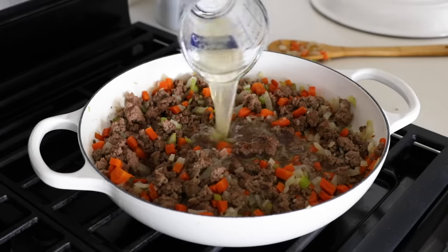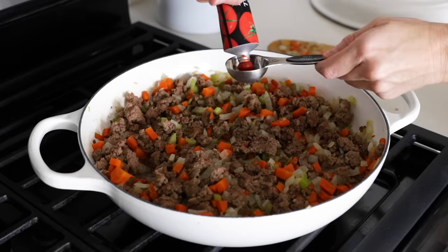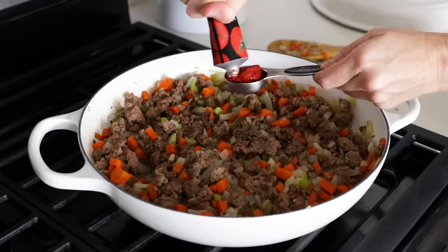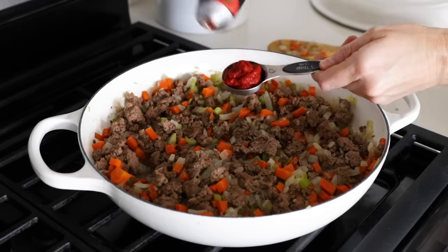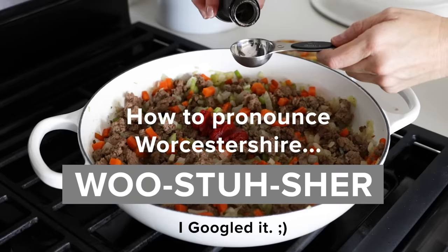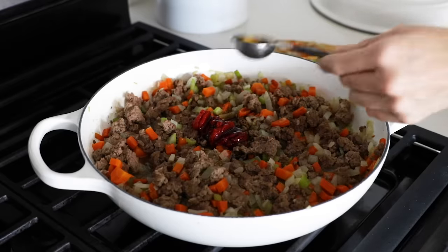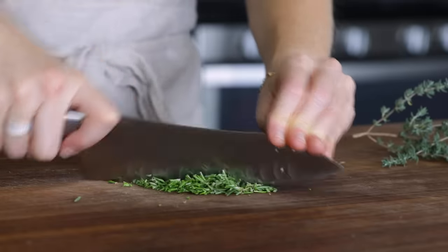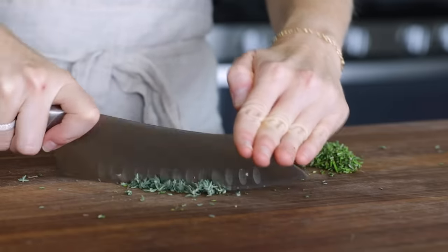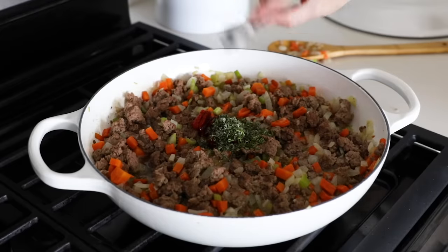Next, add one cup of chicken broth, one and a half tablespoons of tomato paste — which helps to thicken up the sauce and add flavor without the need for any flour — and one tablespoon of Worcestershire sauce. If you're gluten-free, be extra careful which brand of Worcestershire sauce you buy; there are four gluten-free options linked on the full recipe blog post. Quickly chop up some fresh rosemary and thyme and add that to the pan along with salt and pepper. In a pinch you could use dried spices, though fresh is preferred in this recipe.